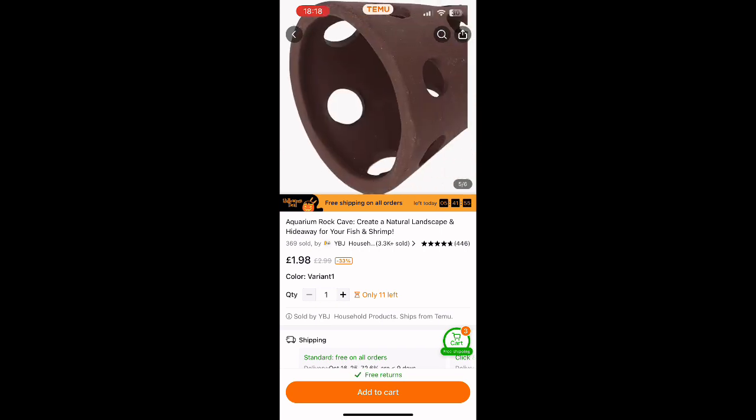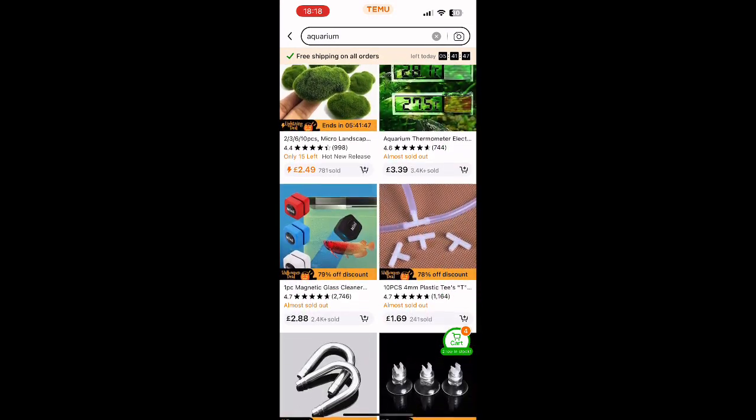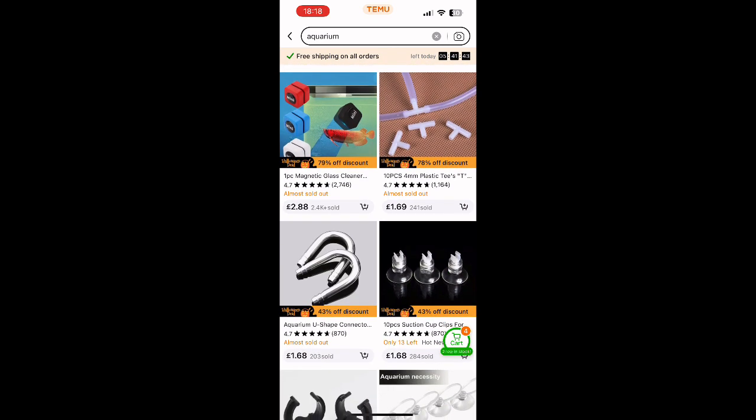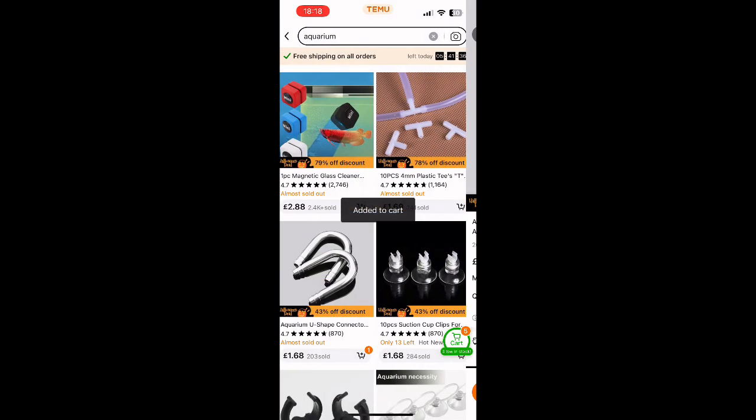I've seen these and I thought I may be able to get some frag plugs in the holes. I didn't look at the sizing but I thought either way it's a nice cone shape — if I can't get frags to grow on them I could always put GSP on it, GSP will grow around it and it might look quite cool.